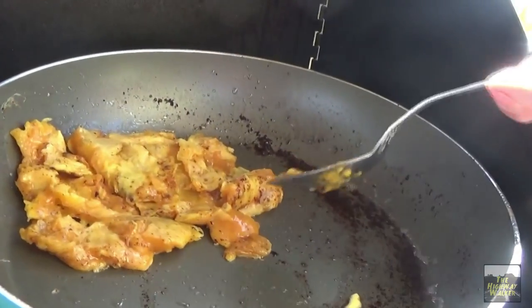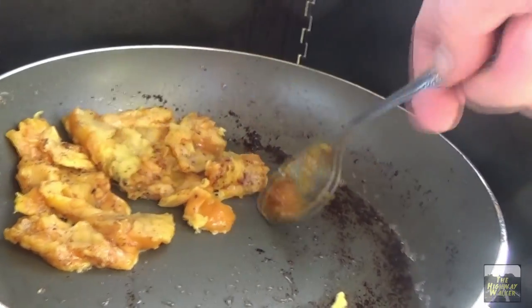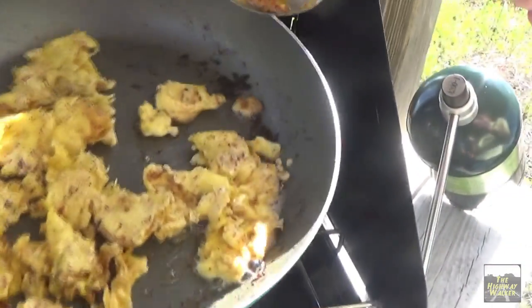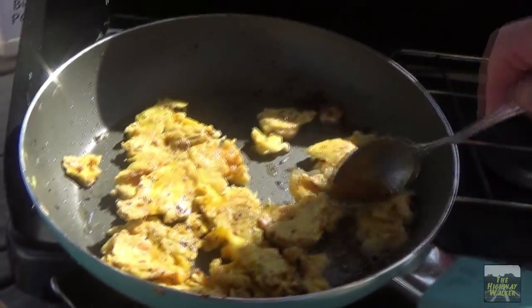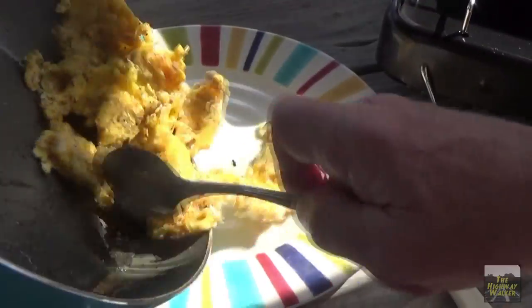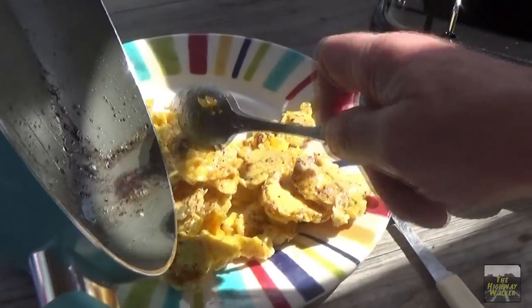Now this looks to me like two eggs even though it's supposed to be four. That's what I think too. Looks like they're done. Let's take them off and put them into the plate. Nice, hot — sweet baby.